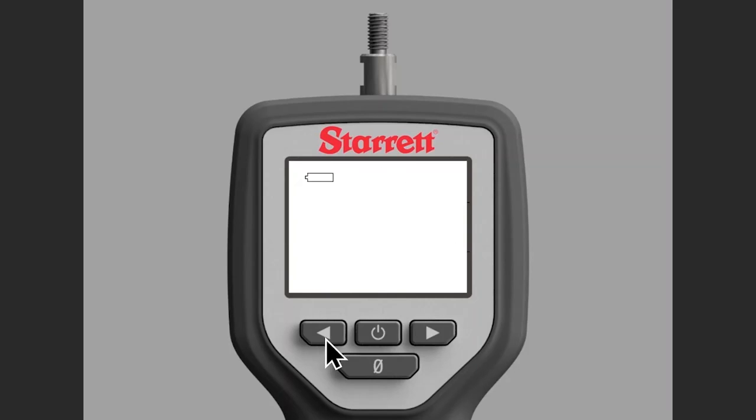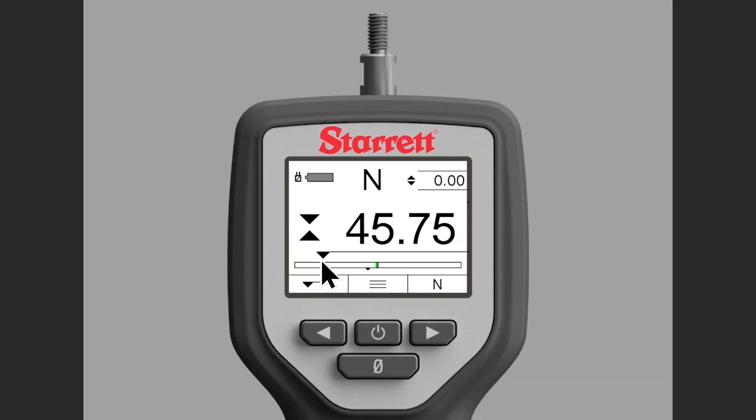In peak compression mode, notice the arrows are pointing together. Let's zero everything out again — arrows pointing down means you're in compression mode. If I go ahead and apply force, you get your real-time display up here and the peak value frozen in big numbers on the display.